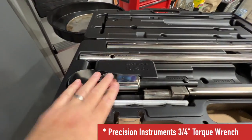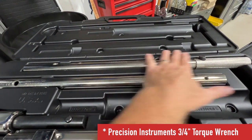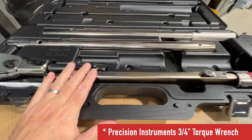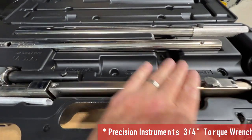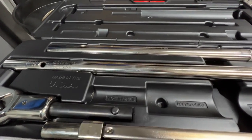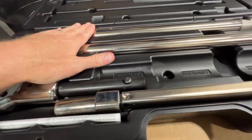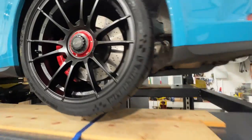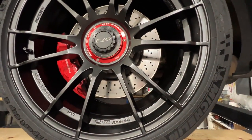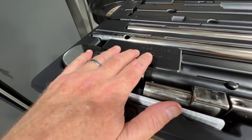Here's the torque wrench. This head snaps in and acts as either a breaker bar — which is this extension up here — or as a genuine torque wrench, which you also need the extension bar for to get enough torque, which is 445 foot pounds. First you put on the breaker bar and use it to break this nut, which is very hard to do. Then you push the button to remove it.